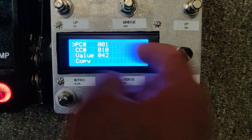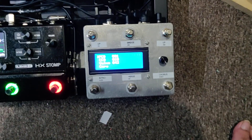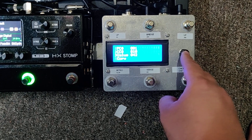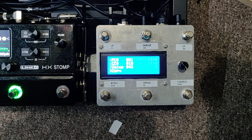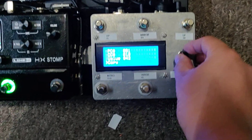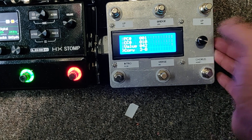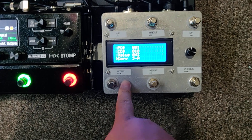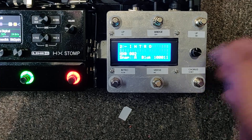You can also tell it to send a MIDI PC or CC to another MIDI device, so you can daisy-chain MIDI devices. You can also copy the same preset you just set up to any of the other slots. Preset three A — A means intro, B is verse, C is chorus, D is bridge — we'll just save it there.